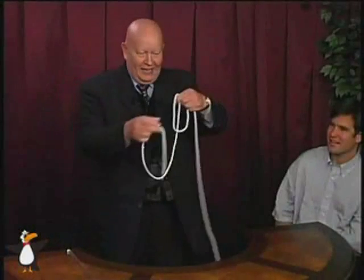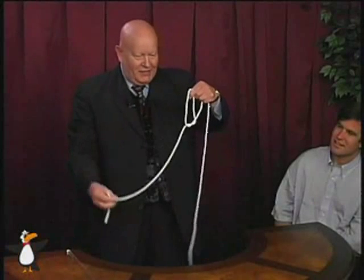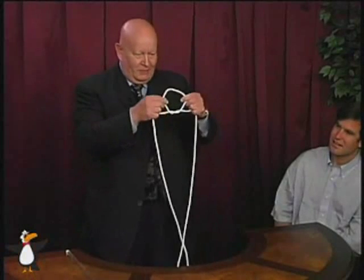I take the rope like this and then I pull this through. What did I get here, my little children?